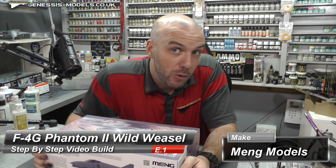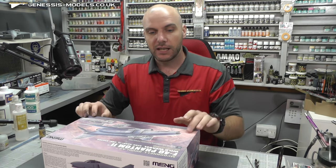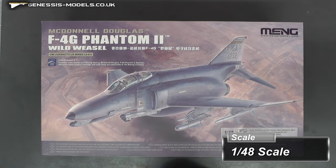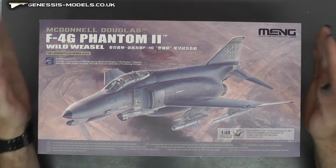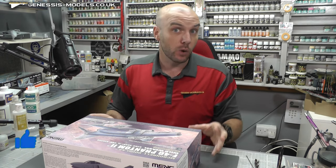Hello there, welcome to Genesis Models. My name is Bobby Waldron and welcome to this all brand new step-by-step video build. We're going to be doing an iconic jet - it is the F4G Phantom 2. This is the Wild Weasel version and it is by Meng Models in 1/48 scale. A really cool kit that I've been excited and really wanting to do.